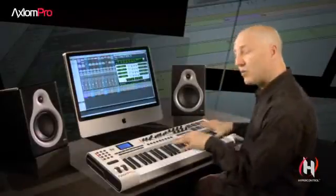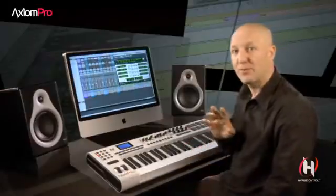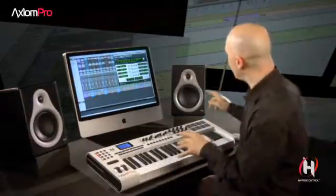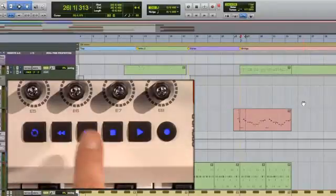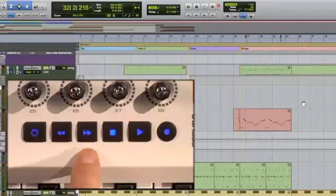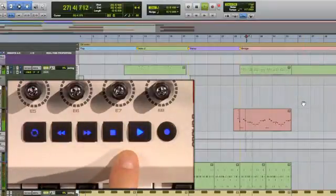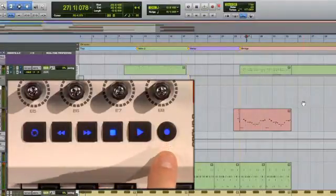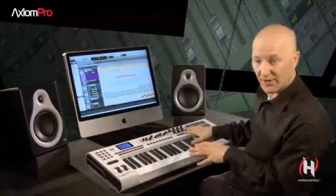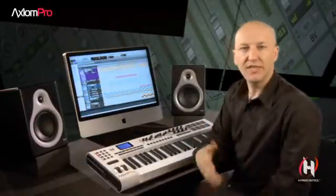Playing the actual keyboard and programming all of the parts during the recording session are only part of the equation. Navigating the session is just as important, and the built-in transport makes it easy to do — built-in fast forward, rewind, play, stop, and of course a record button. All at your fingertips, right above the keyboard, making it easy for you to control playback during your different takes.